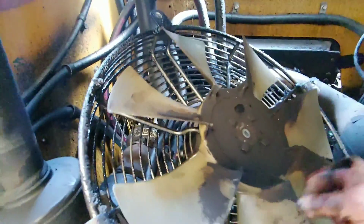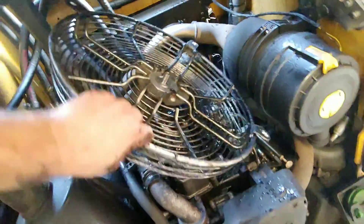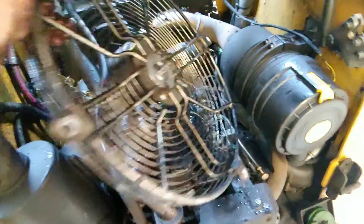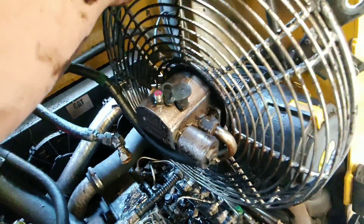Let's pull this fan off. Now that that is removed, we'll just have to flip this back over right-side up and unbolt the remaining bolts to remove the shroud.